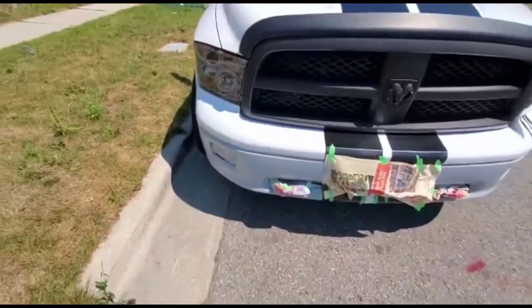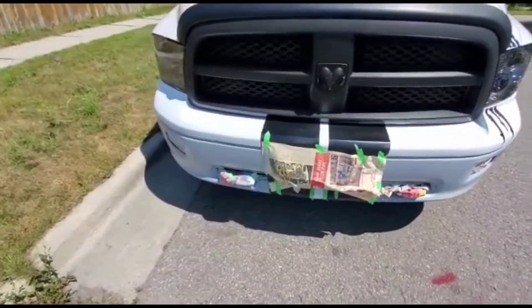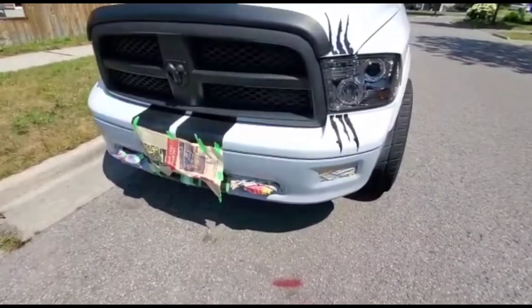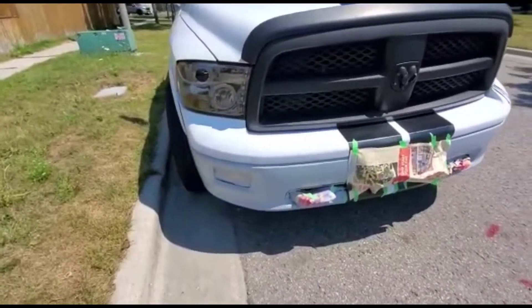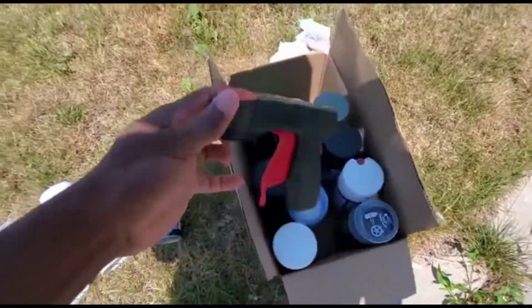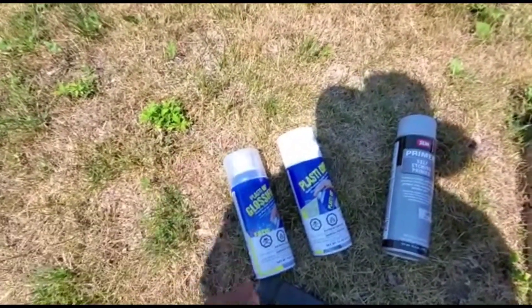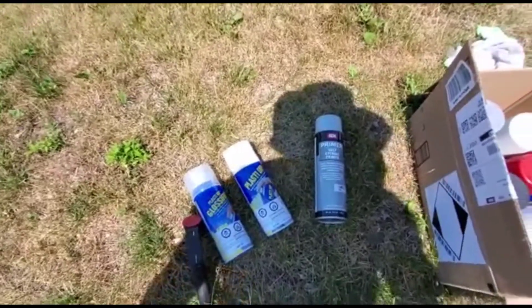I'm going to set the camera up and start painting the bumper. It's not too windy, so I'll try and get a couple of coats done. When putting on the coat, put it on light and go over it a couple of times — don't try to coat it all in one pass. One thing I also forgot to mention: I got this handle from Amazon. After spraying with your fingertip for a while your finger gets tired, so I use this spray gun attachment which makes the job a lot easier.